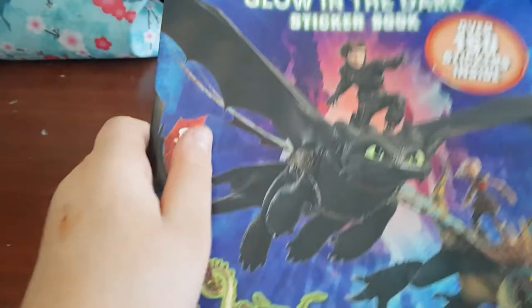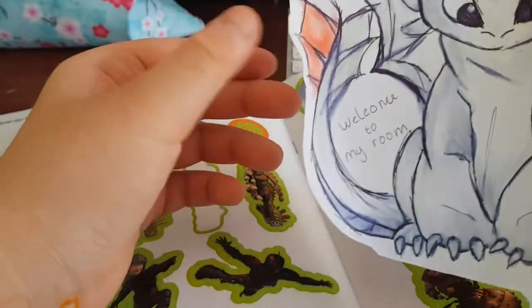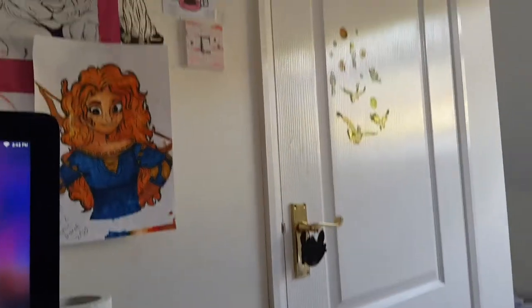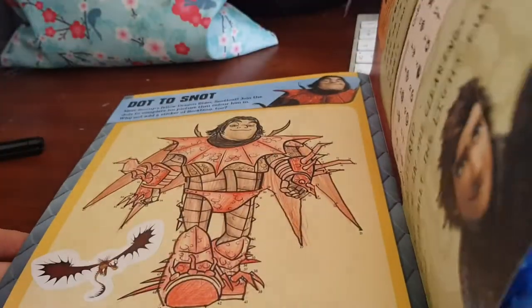With some pocket money I also bought this activity book. It's really cool — as it says on the front, there are glow-in-the-dark stickers, and there's a drawing of two people on it too. I used a tutorial from Cartoon for Kids for that. These stickers glow in the dark when you put them under light for 30 seconds. It's a really nice book with dot-to-dots, loads of stickers and stuff.